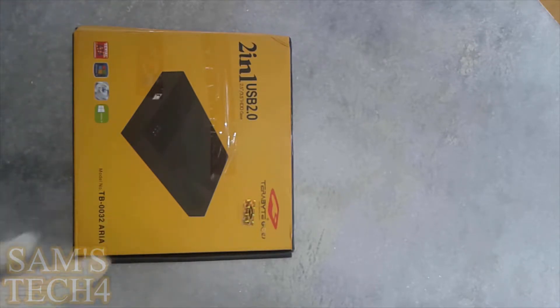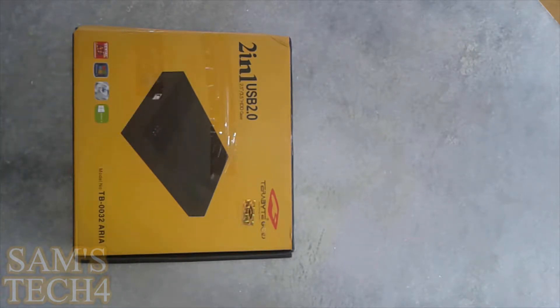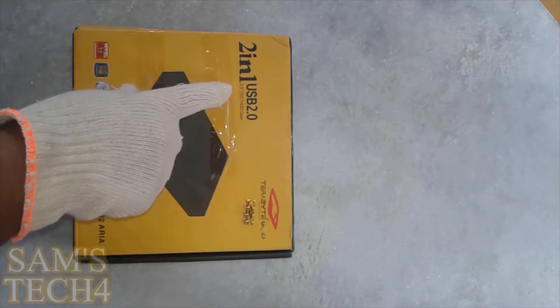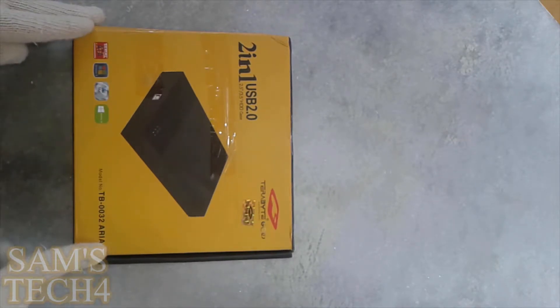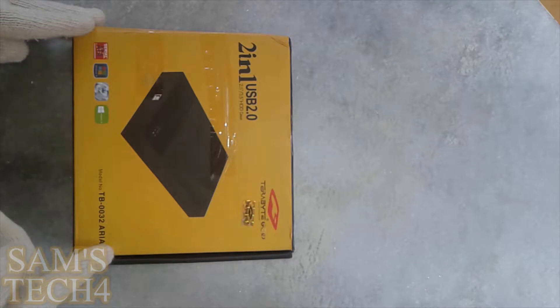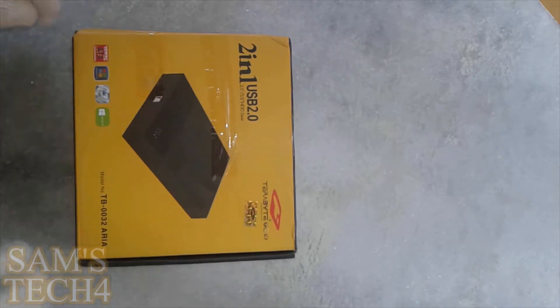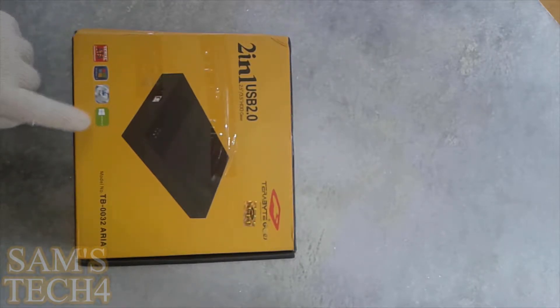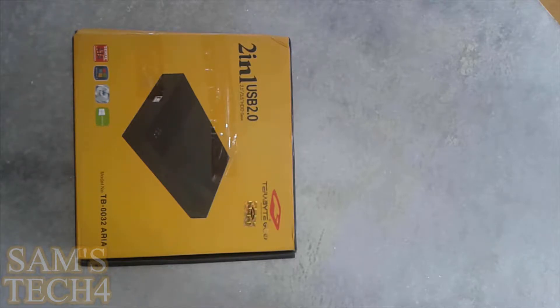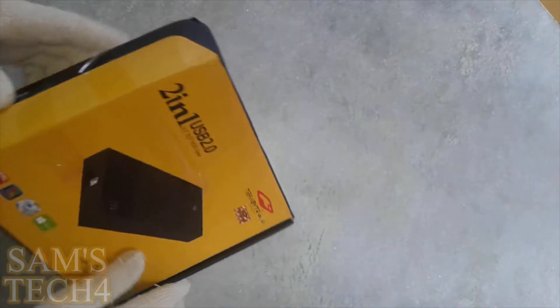Let's see what's written over here: 2-in-1 USB 2.0, 2.5 inches and 3.5 inches HD case. So this will work with both 3.5 inch and 2.5 inch hard drives. It says Serial ATA, Windows 8, Mac and Windows 10 ready — that will be good. And this belongs to the Terabyte company. Let's see what we have inside the box.